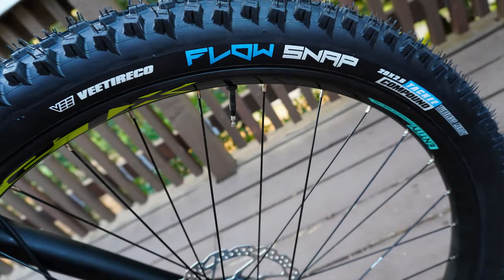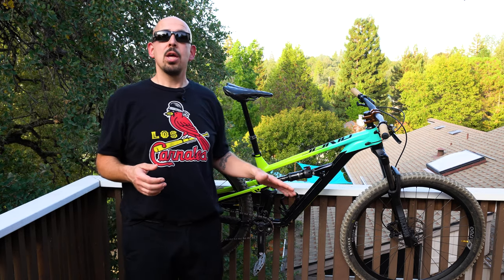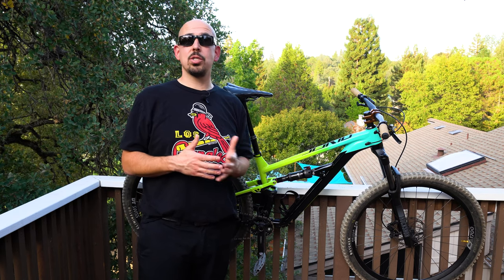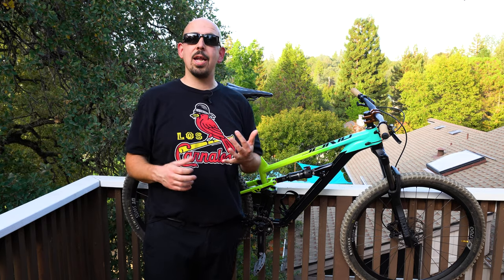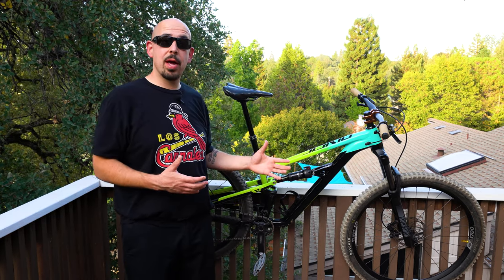I also pulled off the V-Snap Flow tires — great tires with tons of grip, but they're super heavy and a little on the draggy end. So I put on the Specialized Butcher T9 up front and the Eliminator T7 out back. Just those modifications saved almost two pounds on this bike's weight, which you are going to instantly notice. It gave better climbing efficiency and made this already poppy bike just a little bit more poppy.